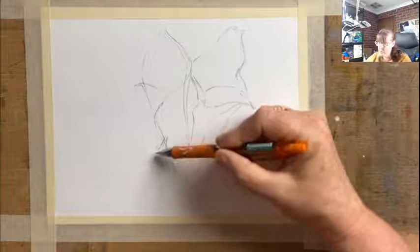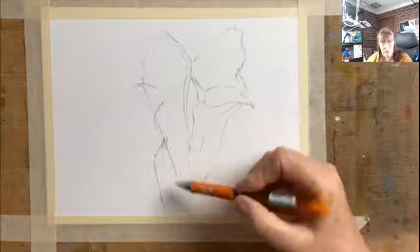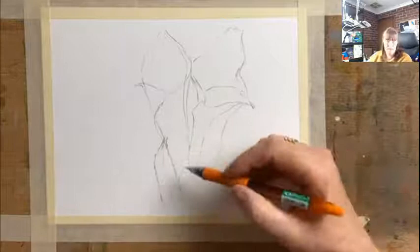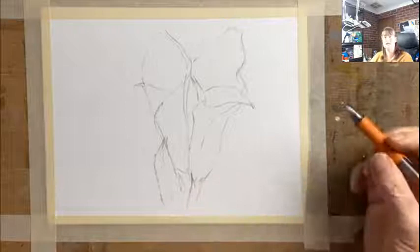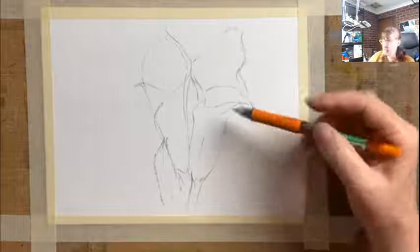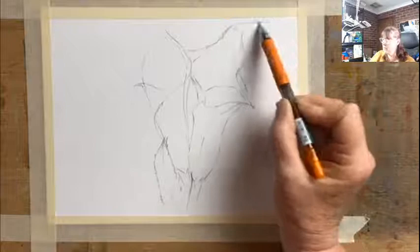I'll draw that in — it disappears off the bottom of the page. Just draw the softness of that leaf — there's the jagged edges to give it a bit of form. Take that right down there. And there's like a base of that flower around like that, into the stem down like that.